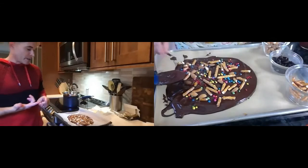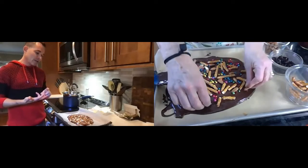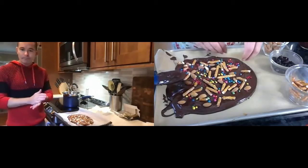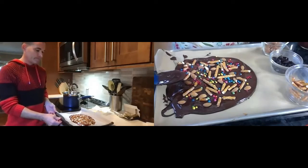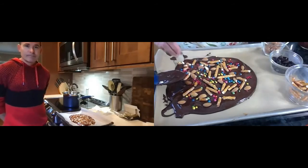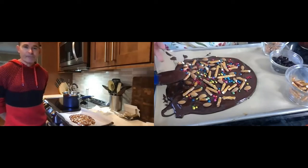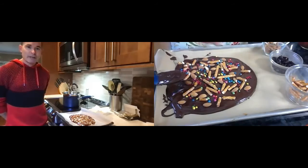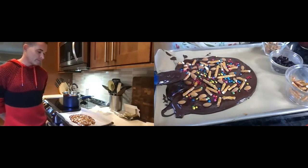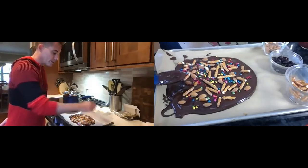I told people mixed nuts — I picked cashews, sliced almonds, and peanuts. There are so many things you could put on here! Some people even put a potato chip on there — I've seen potato chip and chocolate before. Or coconut shreds — very nice! It's like endless, endless possibilities with what you can do with this.